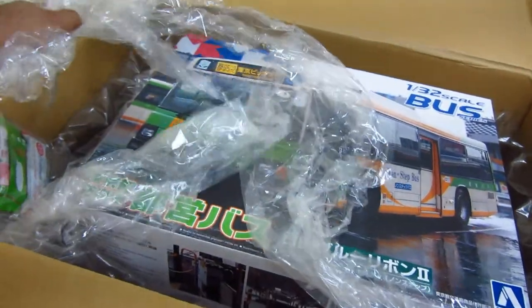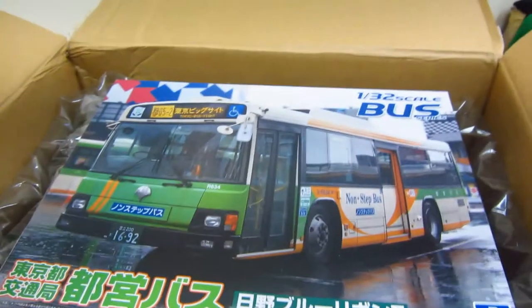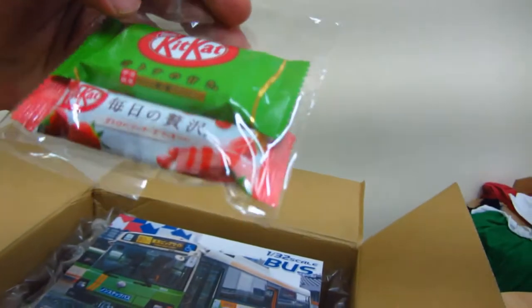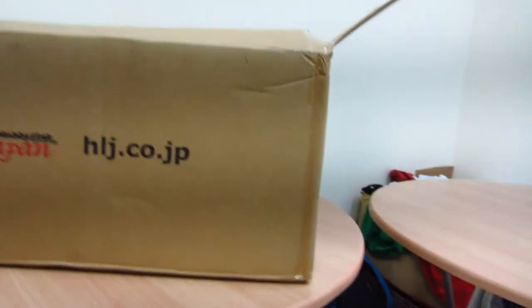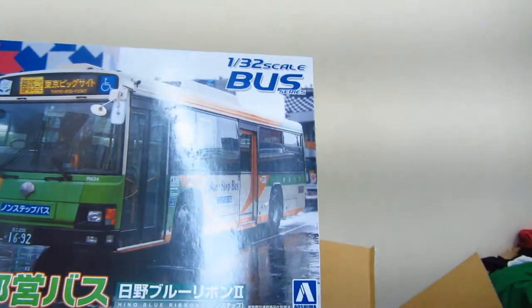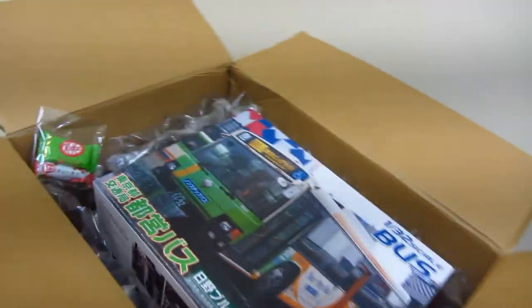Oh wow, what's this? A bus kit! Oh wow, a Japanese Kit Kat! Oh my goodness, that's so sweet — that's the sweet of Japan Hobby Link. Wow, thank you so much, that's really nice. I got two candy bars, Japanese candy from Japan Hobby Link, and the kit that I have ordered — wow, it's huge man, it's really huge.